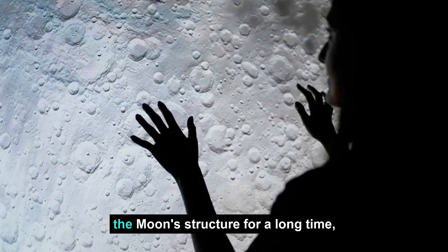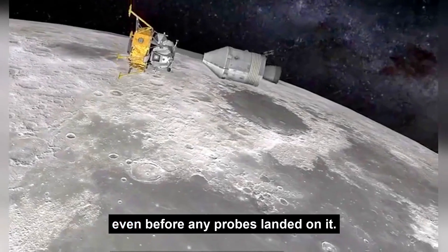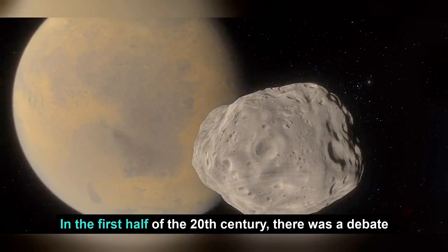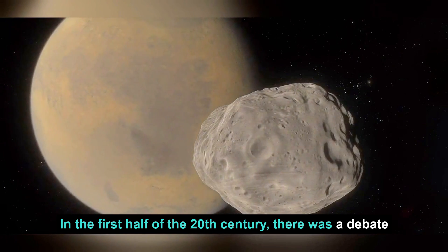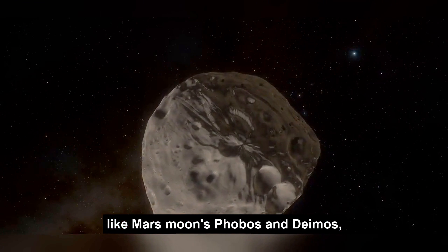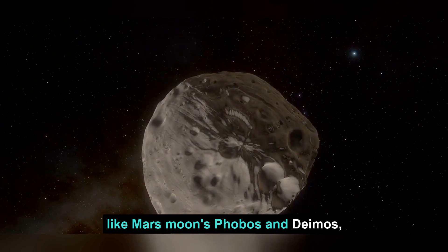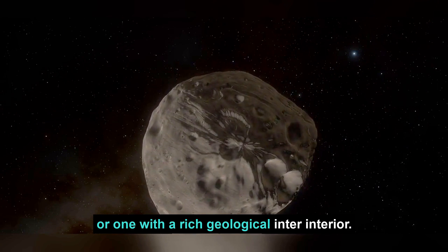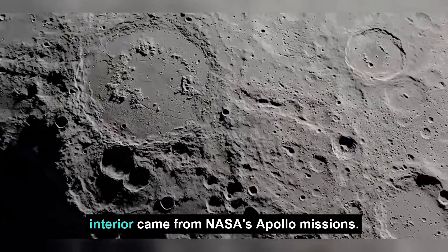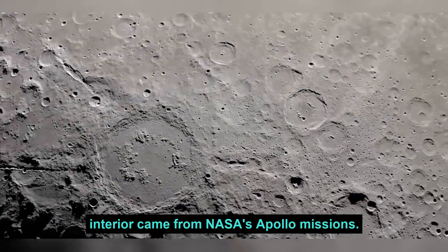Astronomers have been studying the Moon's structure for a long time, even before any probes landed on it. In the first half of the 20th century, there was a debate over whether the Moon was a primitive, rocky world like Mars' moons Phobos and Deimos, or one with a rich geological interior. The first clue that the Moon has an Earth-like interior came from NASA's Apollo missions.